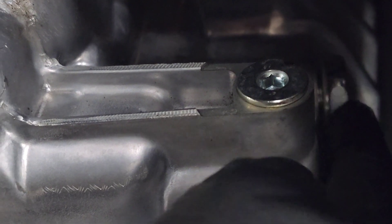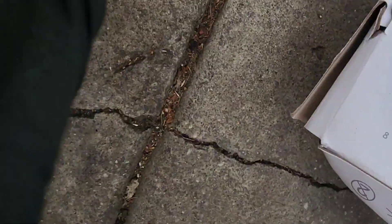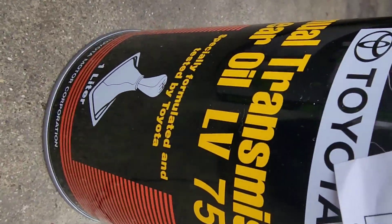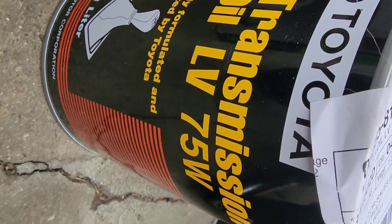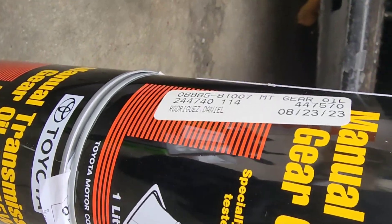Follow this curve up to find the drain bolt — if you went too far, just above this little bolt is your drain fill bolt. This is a brand new car, everything still has all the markings on every single bolt. When you go to the dealership to pick up fluid, make sure it's going to be gear oil LV 75W — GL4 75W is your fluid for the GR Corolla. It doesn't have to be a Circuit Edition; you can get it for the core model too.